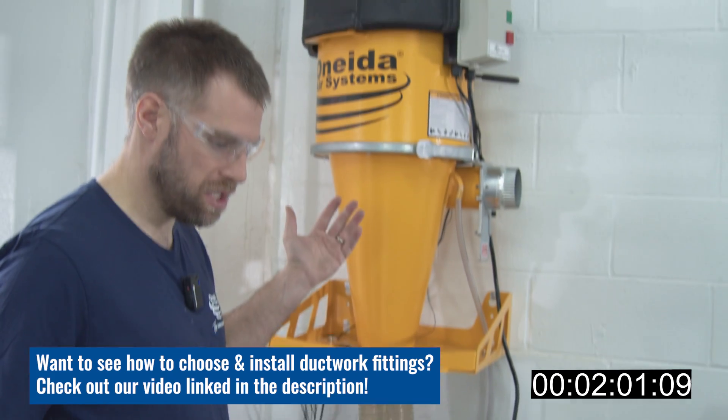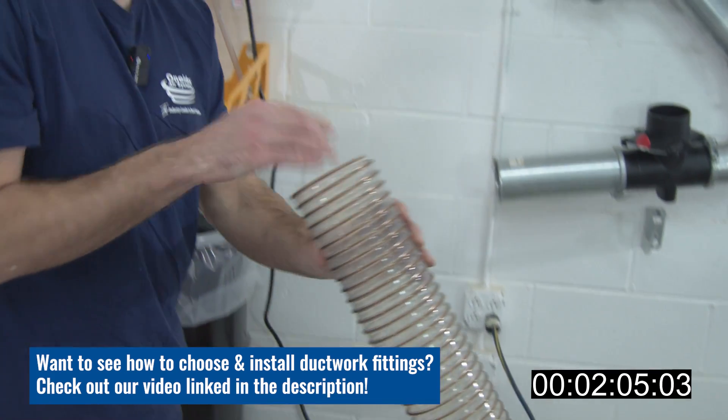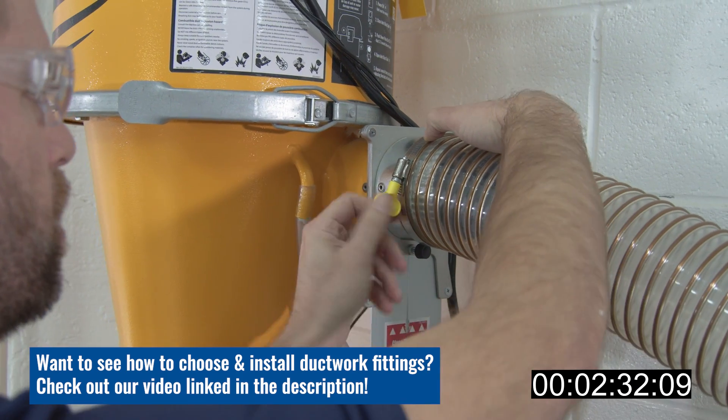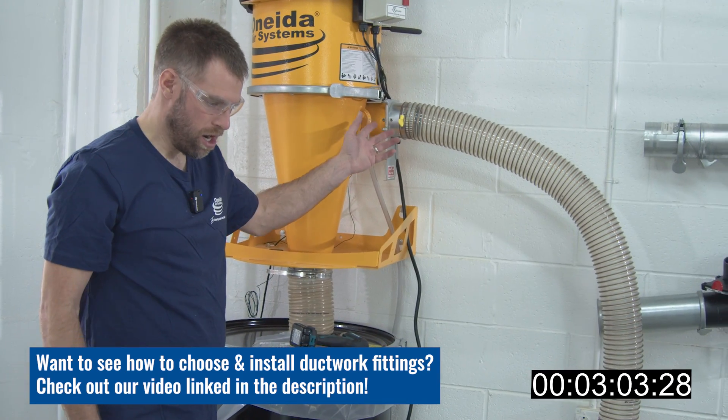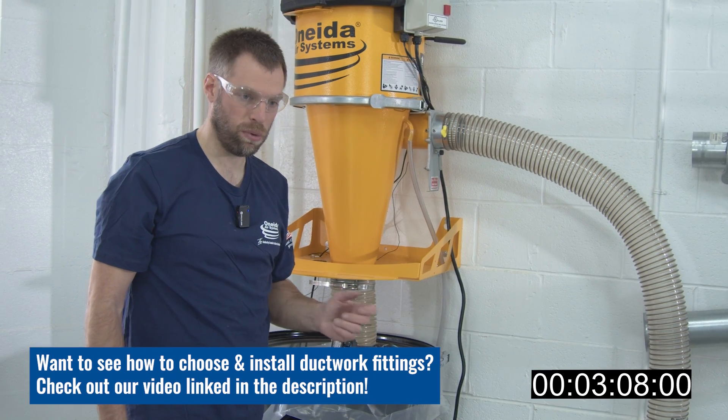Once you have your supercell set up, your next step is to use the flex hose to connect to it and tighten. Now that we've made our connection at the inlet, we want to decide where our first splitter is going to go.